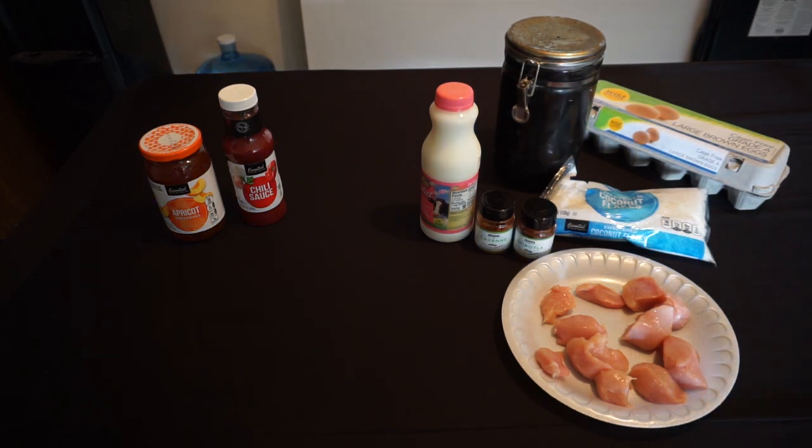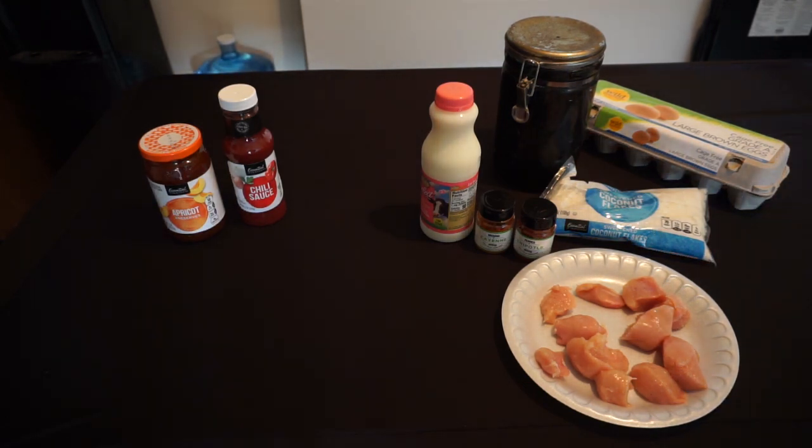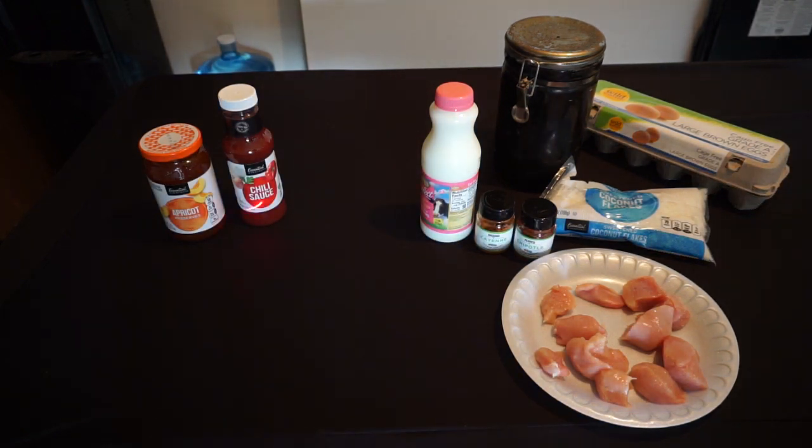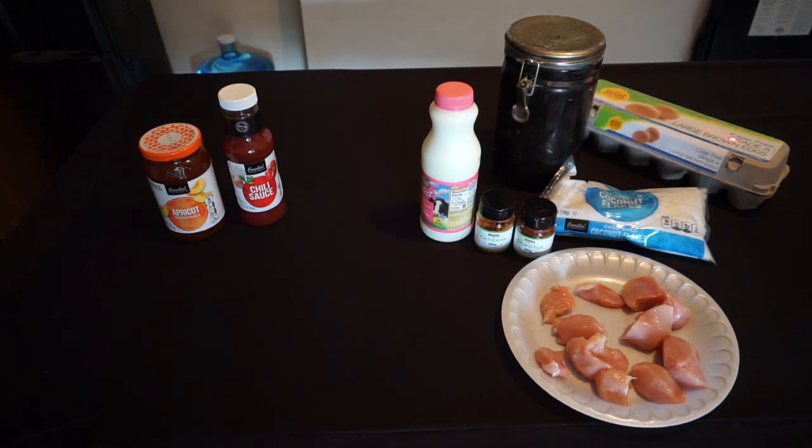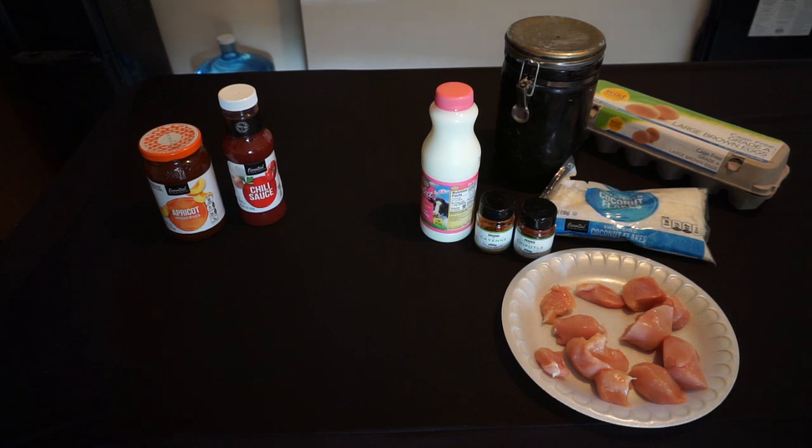Here's everything I need for the recipe. It's somewhat of a two-part recipe. For the sauce, we're going to need apricot preserves and sweet chili sauce — though I could only find regular chili sauce when I went grocery shopping this morning, so bear that in mind during the taste test. For the nuggets themselves, I need eggs, skim milk instead of whole milk, all-purpose flour, shredded coconut, cayenne and chipotle pepper, and one chicken breast. Normally you'd use two and a half pounds, which is about seven to eight breasts. Let's move into the kitchen.